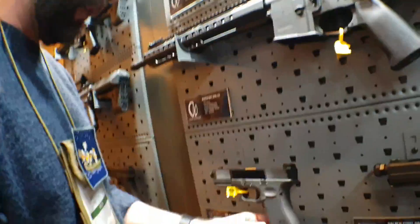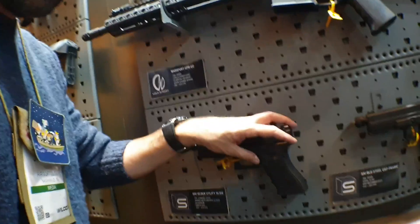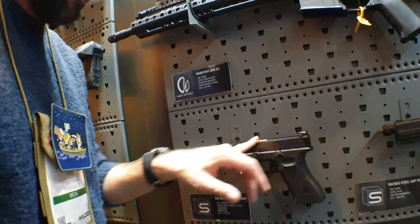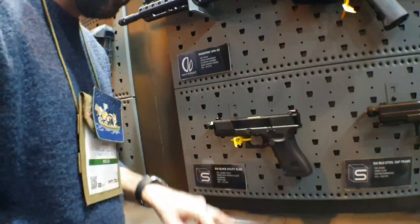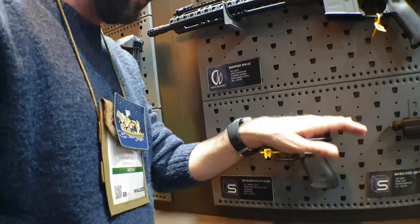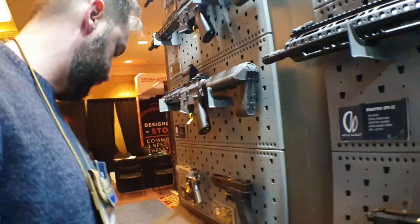Also you've got the utility slide — it's the Salient Arms SAI utility slide. This is going to be specifically designed not for the Marui. This utility slide is designed for the VFC Glock, the officially licensed Glock. So you're going to be able to do an SAI slide as a slide kit to go on the frame. They might possibly be offering it as a full kit as a combination partnership with Umarex later in the future, but right now it's going to be a slide kit — you buy the gun, buy the slide, take your old slide off, put the new one on, and move some parts over.